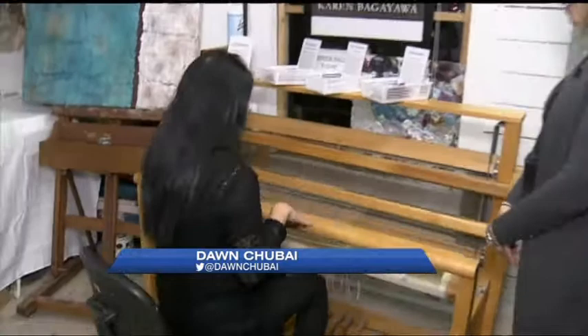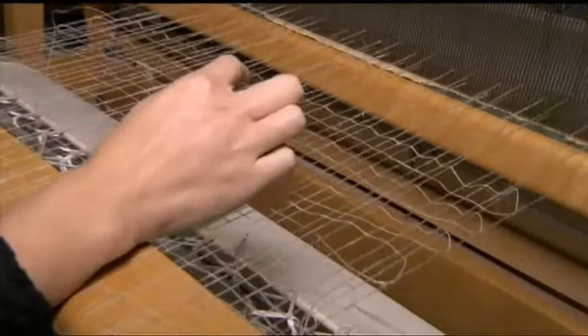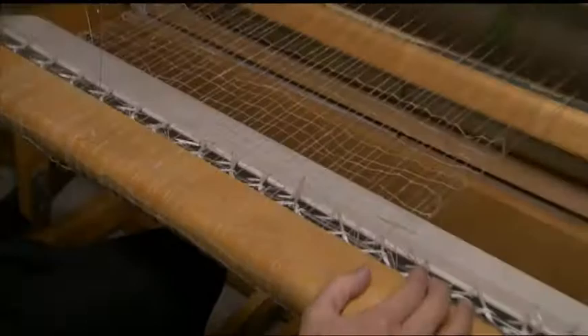Karen, I can't even believe that you're starting this with weaving. Tell us a little bit about what you're doing here. The base of the work is weaving and it starts out with linen threads. The cracks on the pieces are formed by the spaces on the loom — the wider the spaces, the wider the cracks, and the smaller the spaces, the smaller the cracks.